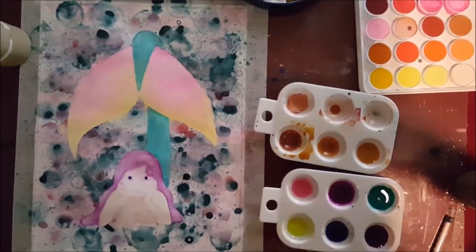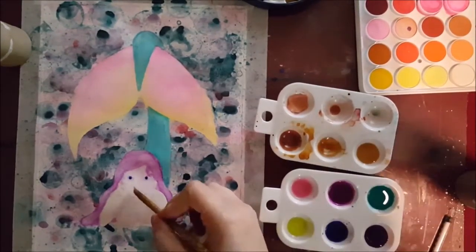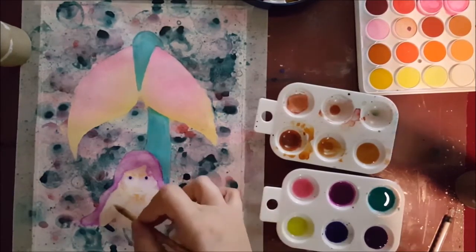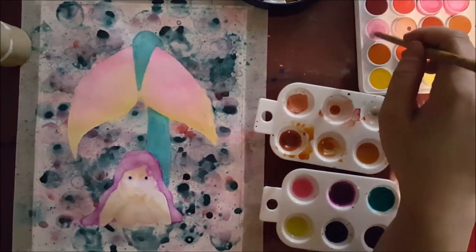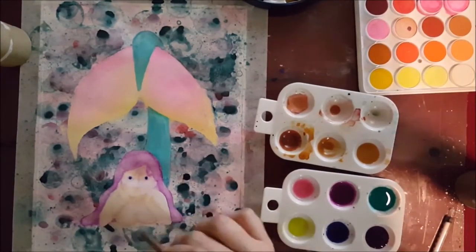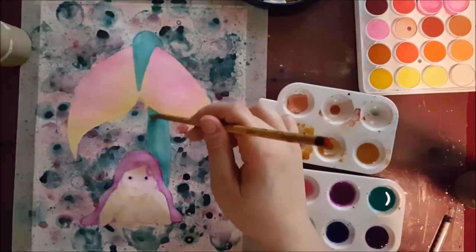I haven't really settled on a specific style of doing things per se. So here I'm shading the body. I tend to shade dramatically and then kind of adjust it afterwards. Same thing with the tail here.